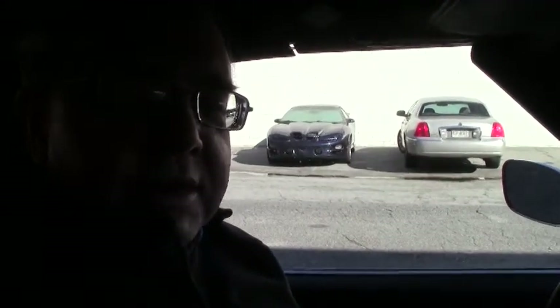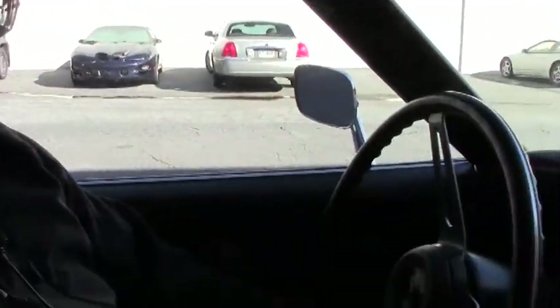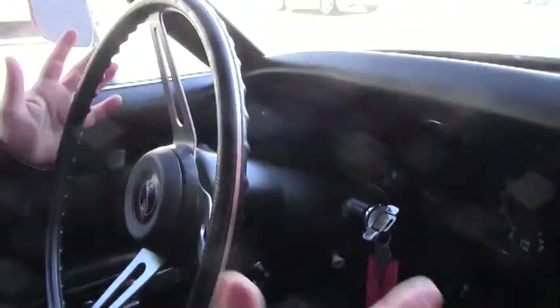All right, welcome back. We're going to take a little ride in this beautiful '69. 350, 350L, 46 engine. Beautiful car.